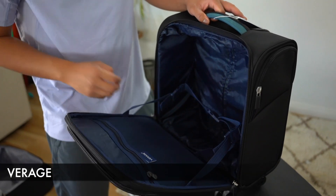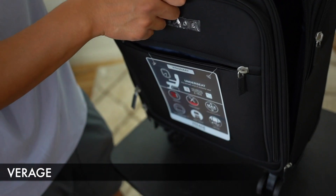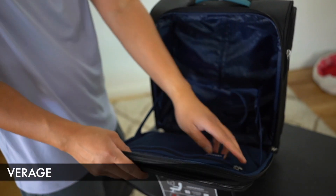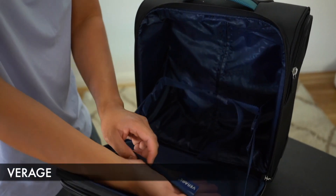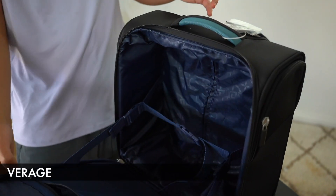Opening up the main portion of the bag, this is what it looks like inside. We have some compression straps, and some straps here to make sure that the front flap of the bag doesn't fall all the way down. There's a mesh pocket here and also an open pocket over here.